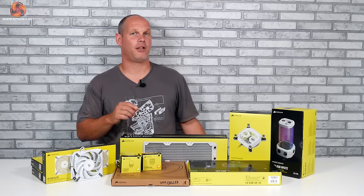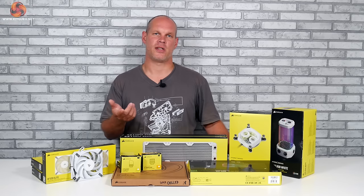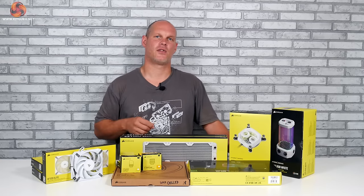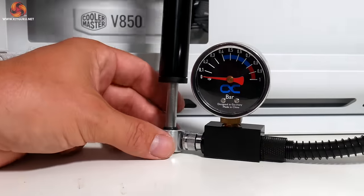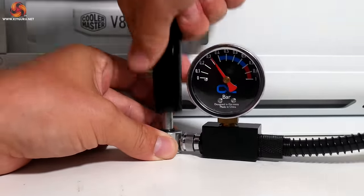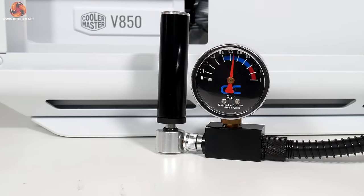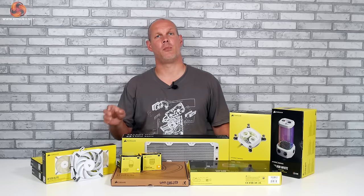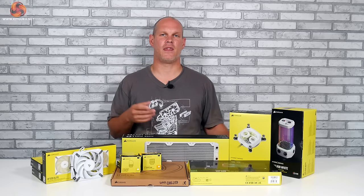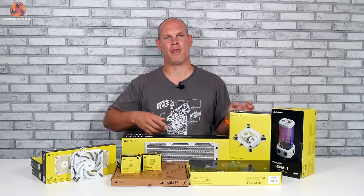Now our loop is ready to fill, but there is one more job to do first — pressure testing. This is simply filling the system with air under pressure using a tester and seeing if that pressure drops. If it does, we have a leak and need to find it; if it stays constant, we're all good to go. I tend to give mine around half an hour, and up to now I have never had a system leak. Our system is holding pressure, so it's good to go. I do cable management as a last step — if you do it earlier and then find a problem, you'll just have to cut all your tie wraps off and start again.